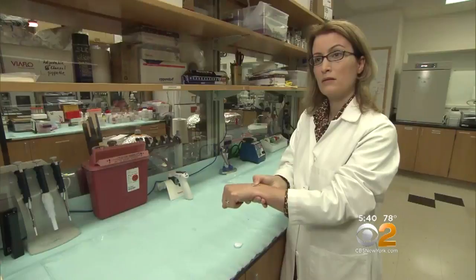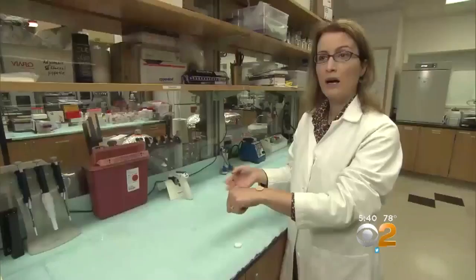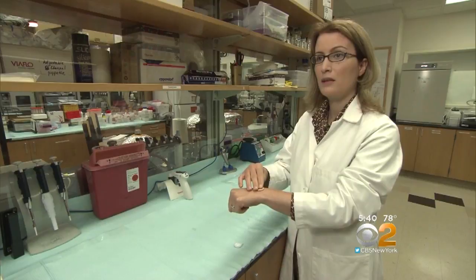You hear a small click, and the microneedle patch is applied. Researchers from Emory University and Georgia Tech showed us how it works. I leave it for a few minutes there, and then I will just remove it. A new study in the Journal of the Lancet looked at 100 healthy adults.